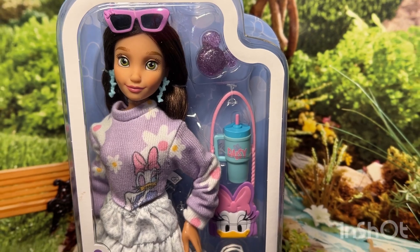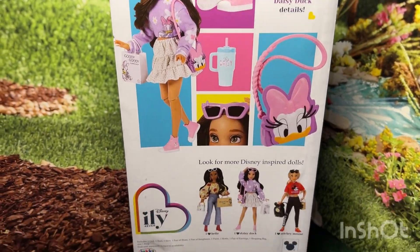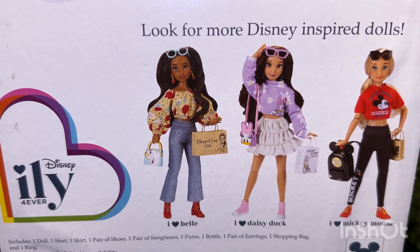Her sale price was $14 and with my coupons she came out to $7. Here is the back of her box. These are the other three dolls in the line and I would love to get them all. I chose Daisy because I don't really have anything with Daisy on it.